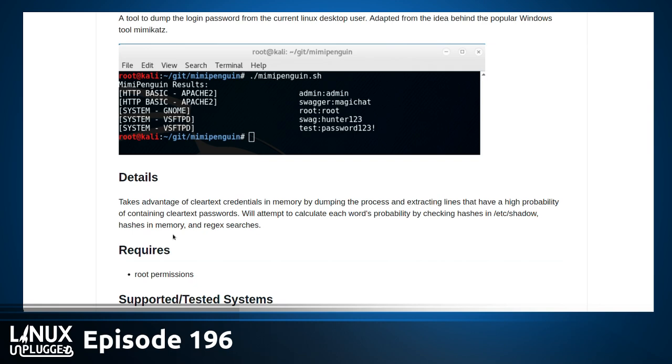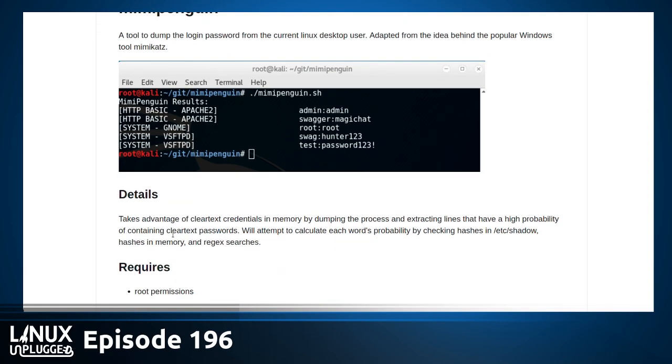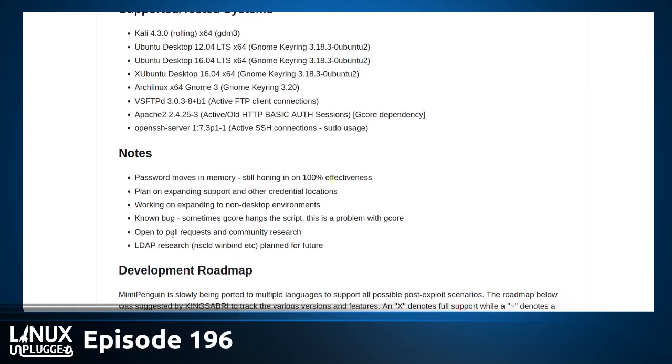We'll have it linked in the show notes. Now we have a question from C Sharp: is this something that would be closed by GRSEC or PAX, which have recently removed themselves from the patching process as noted on the latest Linux Action News?